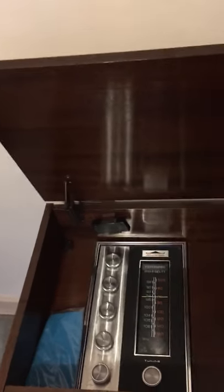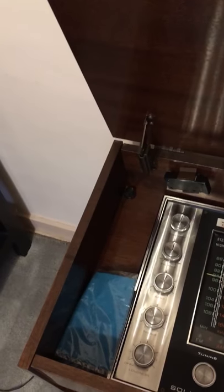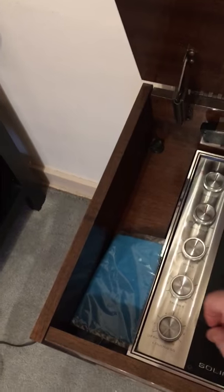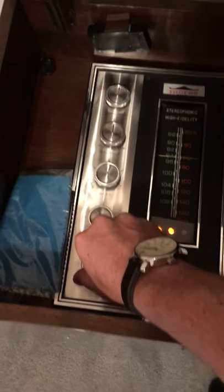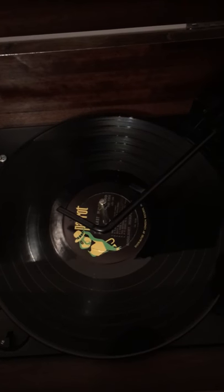Hey guys, this is a beautiful music cabinet someone gave to me a while back. I've used it to play the radio, but we're downscaling and have to get rid of it. The radio does work, and it has good built-in speakers, a record player, and a tape deck.